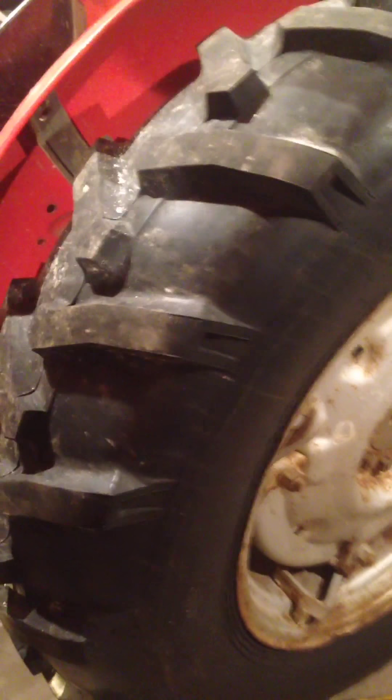All they ever done with it was bush-hogging mostly. Somebody just put new rear rubber on it. It's got one old original tire on the front, but they got a new one over here. To get the last one, it'll have new rubber all around.